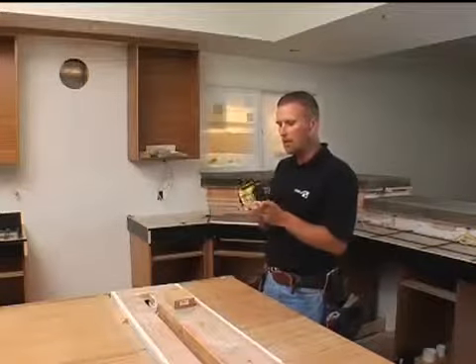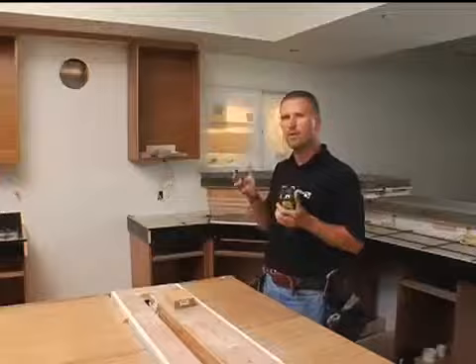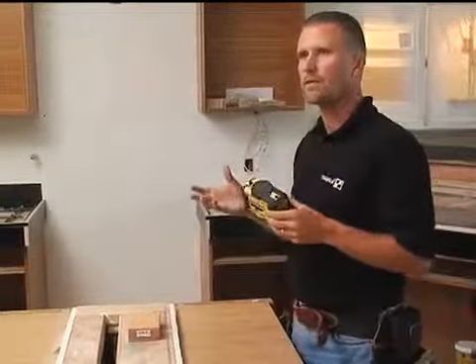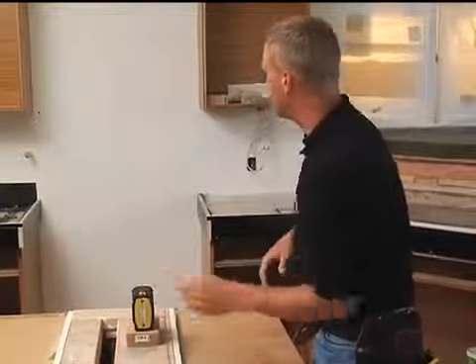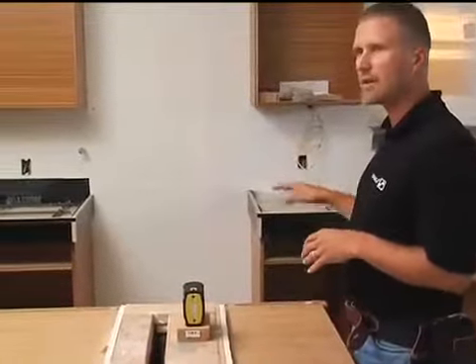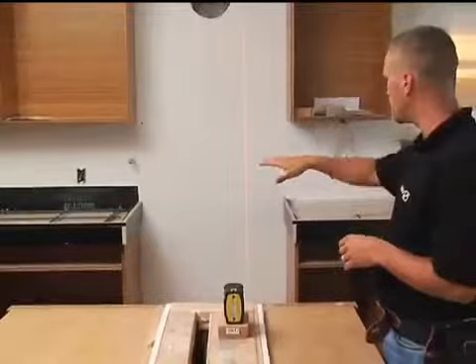Line lasers are probably the best lasers to use for interior applications. When I turn it on, you'll see — line lasers like this are real easy to see inside. They're steady, you don't have to wait for the beam to spin around, and they're real thin. So it's really easy to mark the center of the beam when you're doing an application.